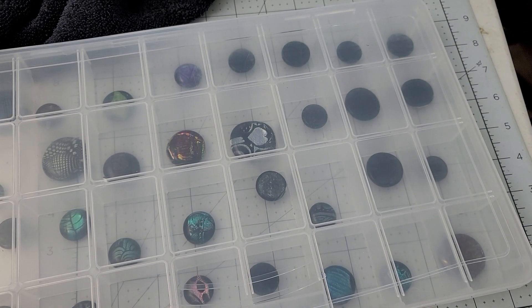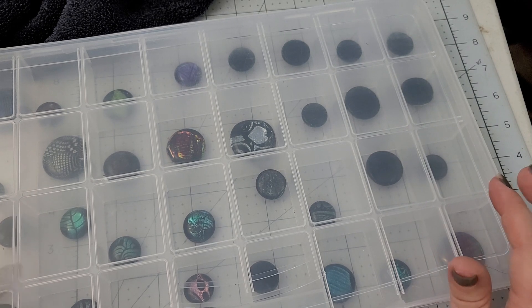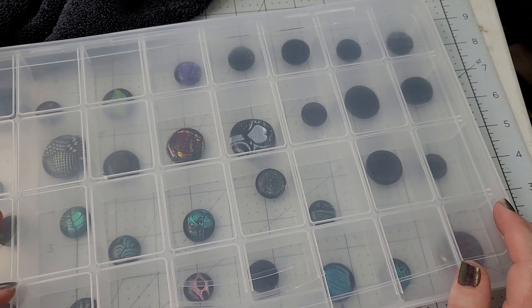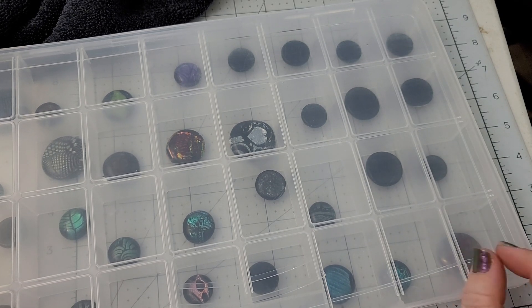Hey everybody, I'm Yvonne Williams with Back to Earth Creations and welcome to this week's shop update. As usual, I am going to start by asking you guys to leave a comment on this video if you're interested in participating in our giveaway.